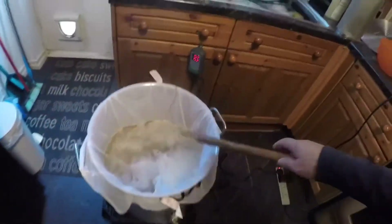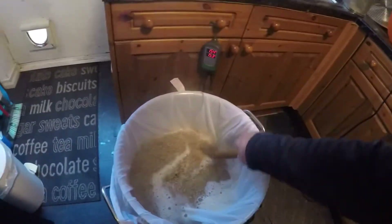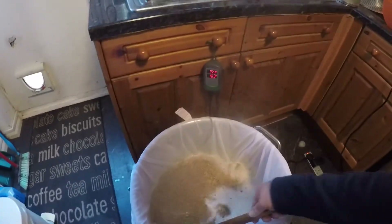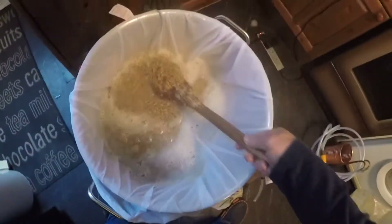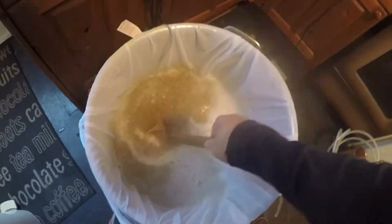Here I am doing the mashing. Put the grains in now. The temperature is at 154. I'm going to be a little bit higher just to get it in there and make sure you don't get any dough balls in there. Squash them on the sides if you do.